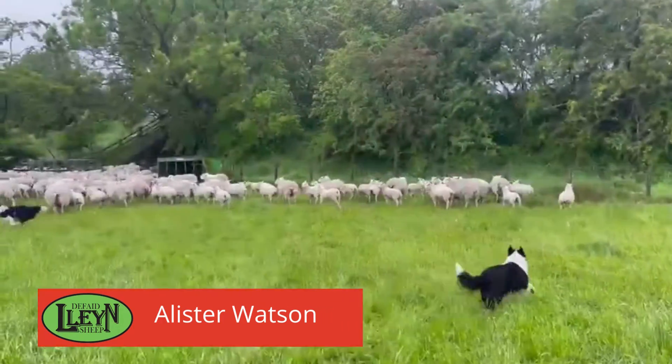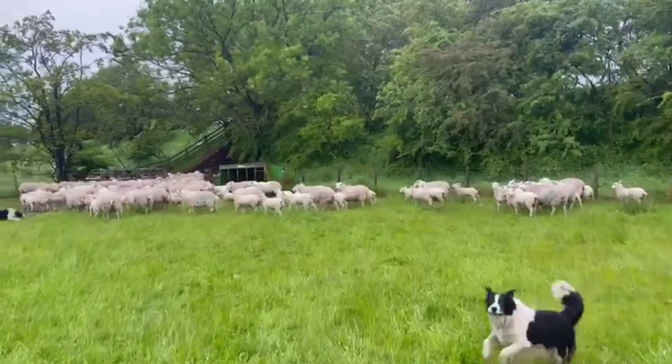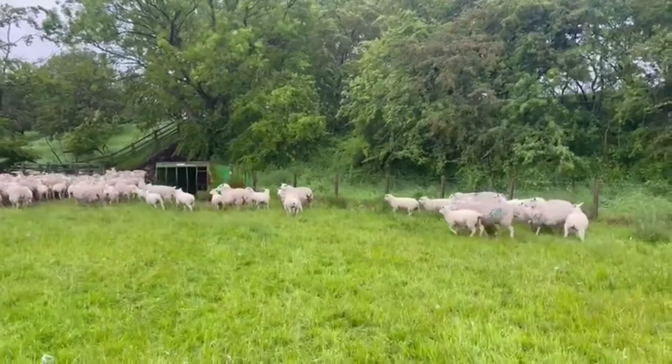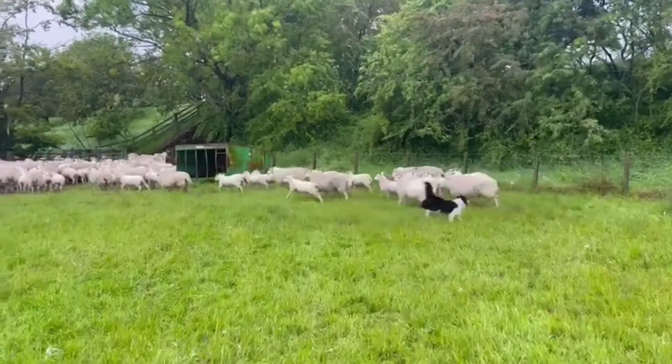Hi everyone, today we're doing an MV test with the ewes, so I'll show you how we're doing it. It's a wee bit of a miserable morning, but we'll just bring them out of the field and down into the pens.